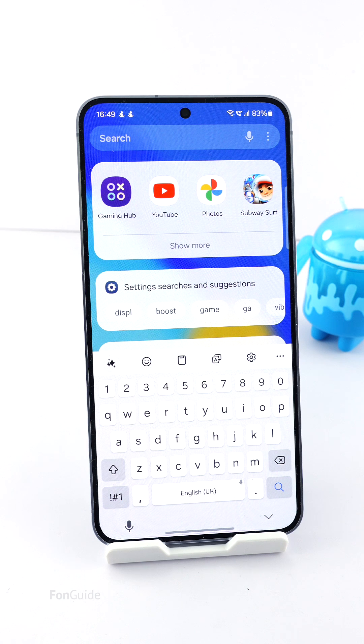After updating your Galaxy phone to One UI 6.1, you might notice a huge gap under the Samsung keyboard and wish to minimize it as much as possible. Let me show you how. But before I start, what I will show you will only work if you are not using voice input — you might want to stop watching if you're a regular voice input user.